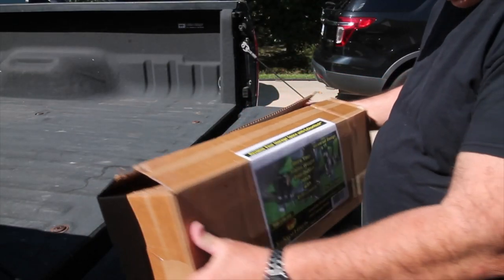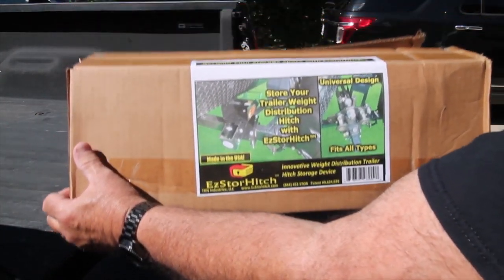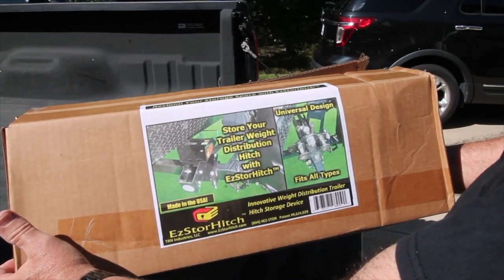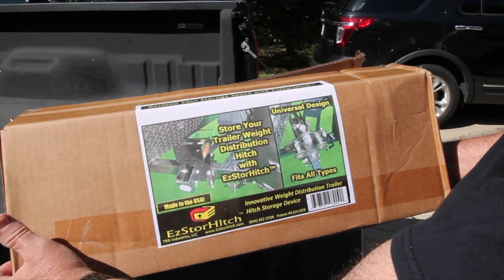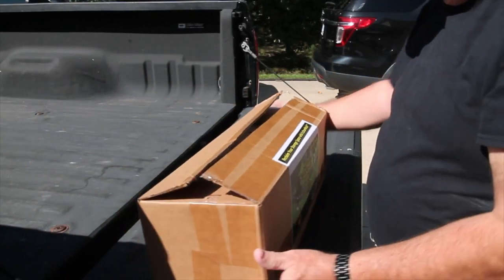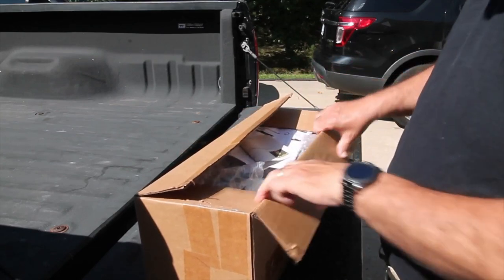This is the kit that I ordered from Amazon. It's Easy Store Hitch — I'll put a link down below about where to order this. It's called Reclaim Your Storage Space with Easy Store Hitch.